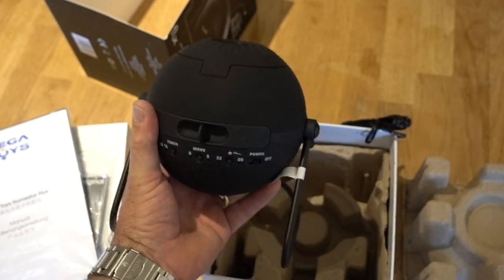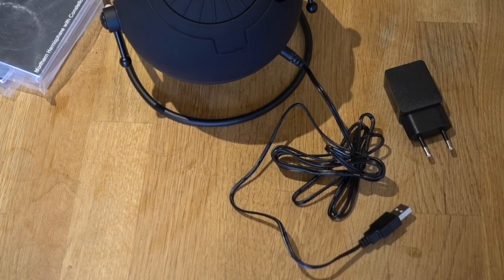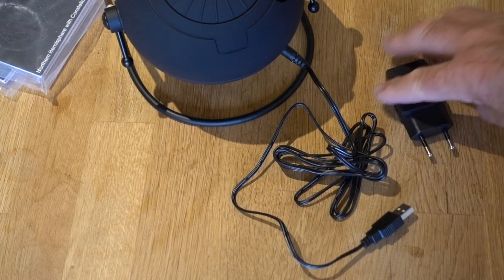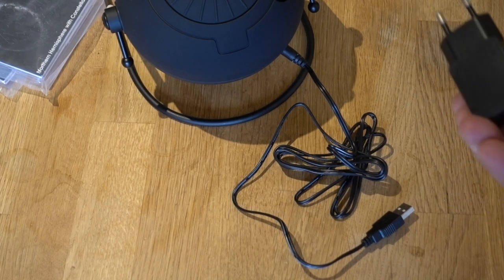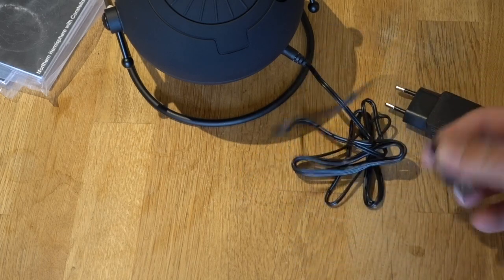I have to say I wasn't very impressed at first because it didn't look very big, but actually it's pretty awesome. It came from Amazon and the only downside is it's got a European plug, but it doesn't matter because it's USB so you can plug it into any USB plug — your phone charger, something like that.